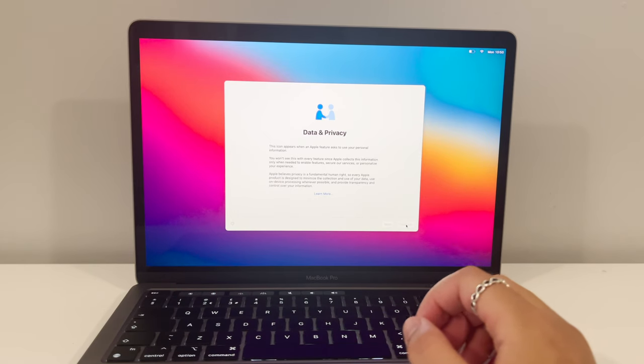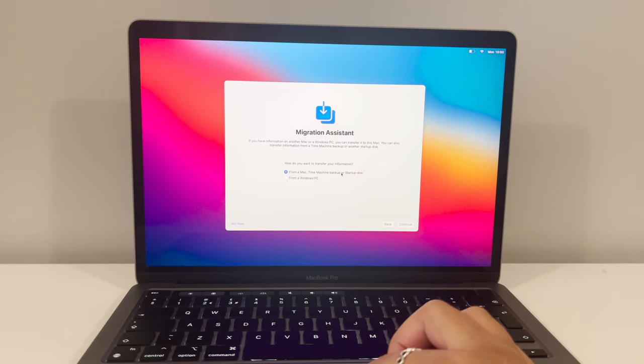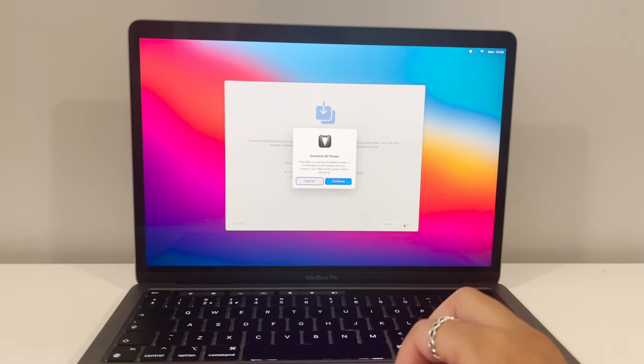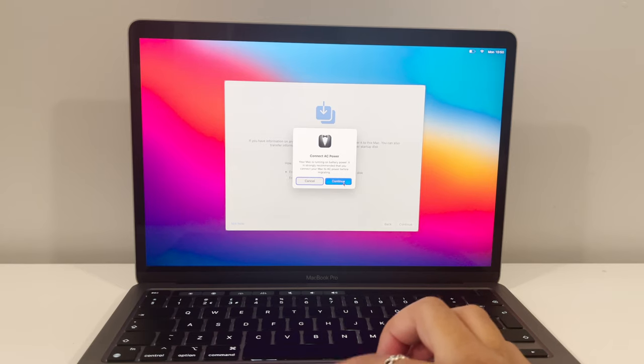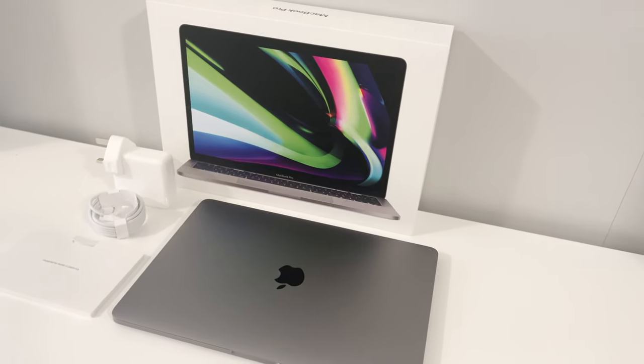I don't need any accessibility on, so I'm just going to connect to the Wi-Fi and hit next. The migration assistant has popped up — I've actually got a Time Machine backup that I made on my last MacBook, so I'm going to use that so I don't have to start from scratch. To do that I'll need to plug in my external hard drive and put the Mac on charge, so I'm going to go ahead and do that off camera. That's the unboxing, guys — thanks for watching!